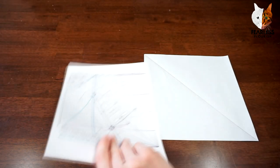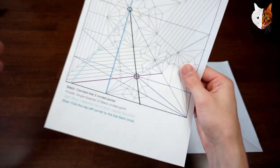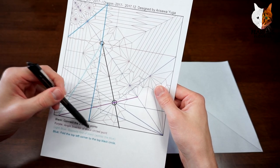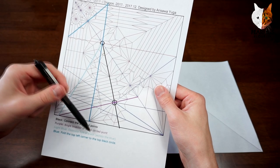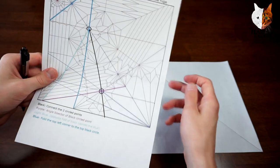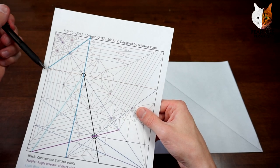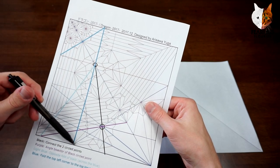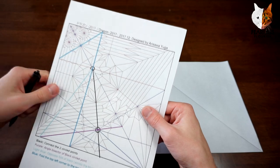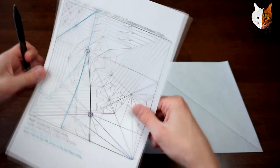I'm going to use this for the pre-creasing. If you look at this, there are a bunch of lines — I'll read what they say. Black: these lines connected to circle points. Purple: angle bisector of black circled point. Light blue: opposite fold of black across the blue. Blue: fold the top left corner to the top black circle. So now if you look at the creases and these lines, what you can do is find ones that you can't make right away — for instance, some because we don't know where certain points are. But what we can do is make the angle bisector and then the bisector of that angle.